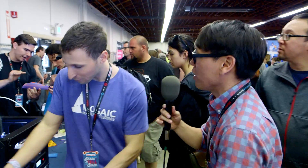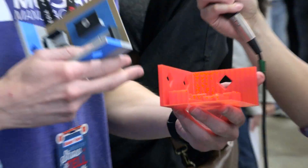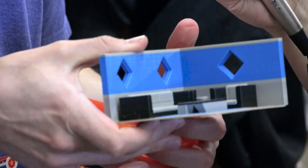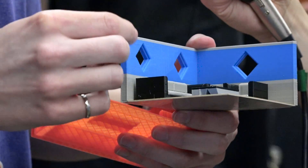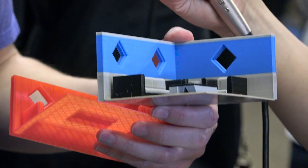So walk me through that workflow. If I design something, I've sliced it — normally I would send that directly, put it on an SD card, put it on the printer. What is the process of going through a Palette? So exactly, like you said, something like this — you'd get your model, you'd slice it, and you'd print it. For something like this, the multicolored version, it's very similar. You take your models — one model represents each color in the model — bring it to your slicer and slice.